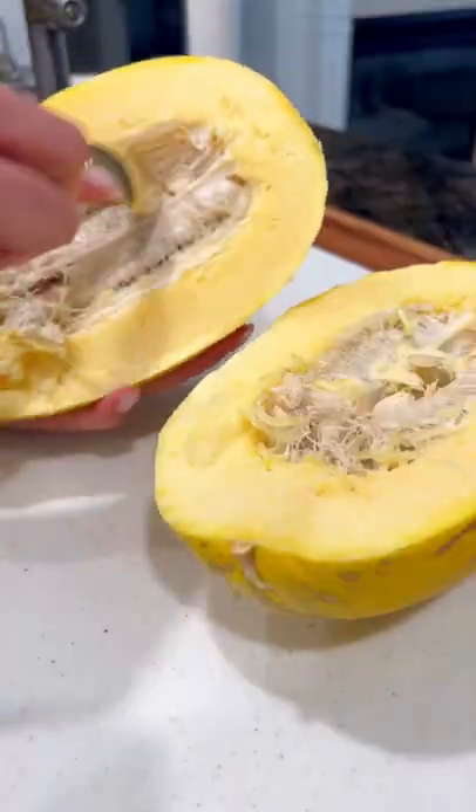You may be thinking, what is this yellow thing? Well, it's spaghetti squash, and here's what we'll be making today: spaghetti aglio olio, but with spaghetti squash.